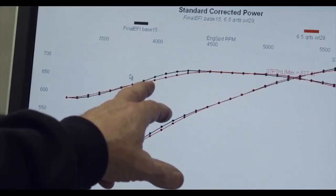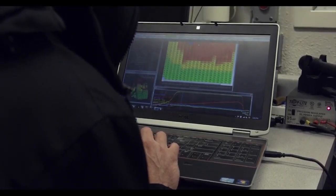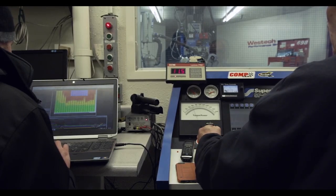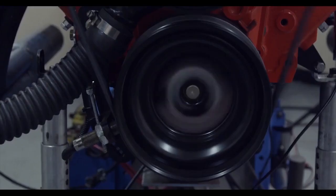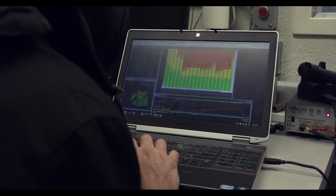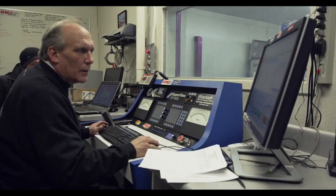We've overlaid similar torque and power curves from the carbureted setup done earlier, and we're basically just fine tuning at this point, seeing if we can eke out five or six horsepower here and there. There's a little bit left in the engine — they're doing some fine tuning with the air-fuel ratio and the ignition timing, and I think we'll get a little bit more power out of this combination yet.